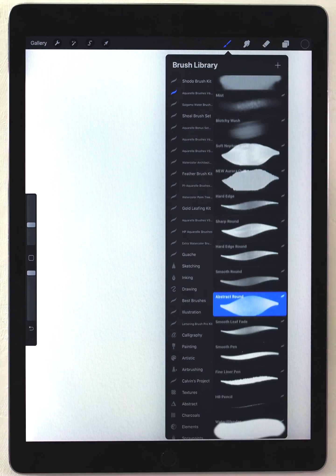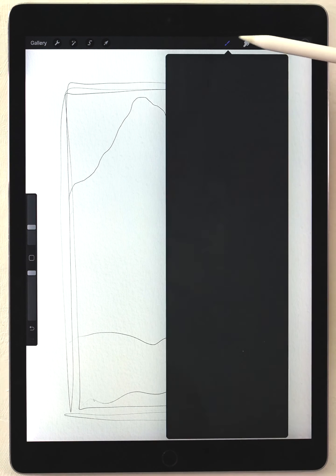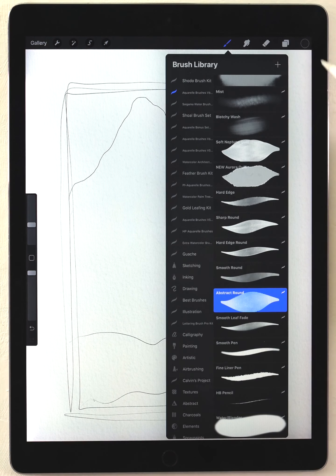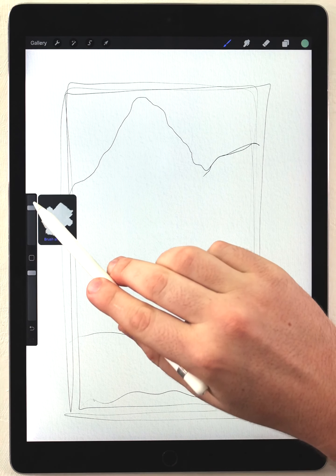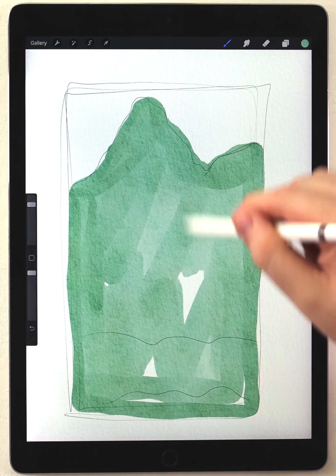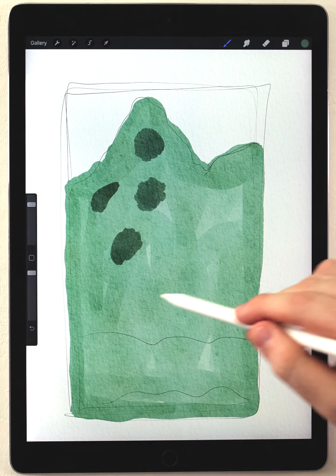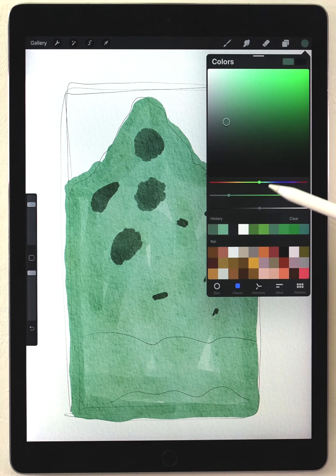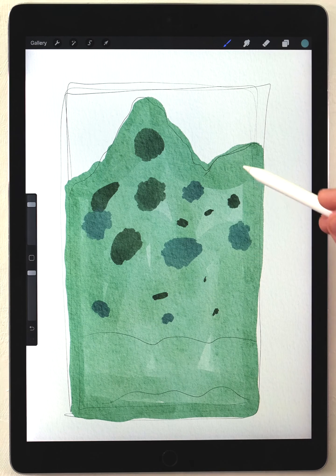This is a scene you wouldn't have to sketch first, but just to get it right for the video I'll do a quick sketch. Then I'll make a new layer to start painting, using the abstract round brush with a bluish green color at a pretty big size, and fill it out quickly. Once that first layer is on, I'll grab a darker version and do some random dark spots, then choose that darker color shifted a bit more towards blue for a few bluish dots.